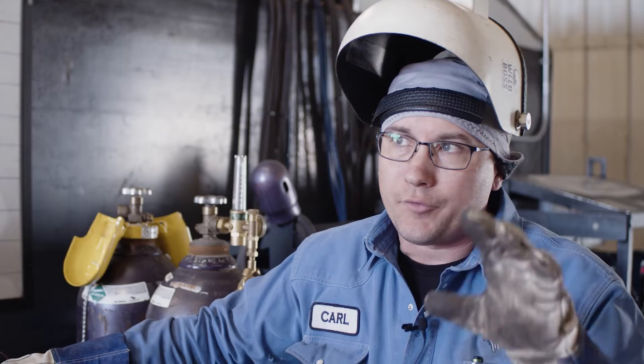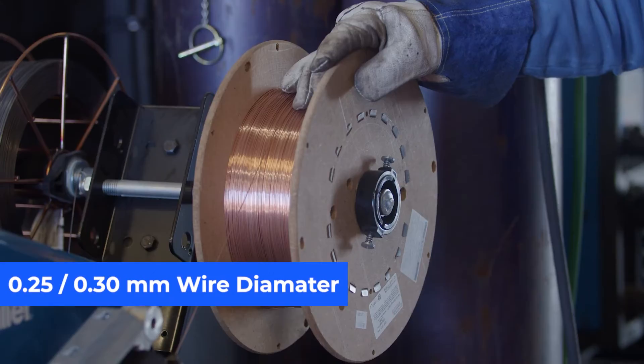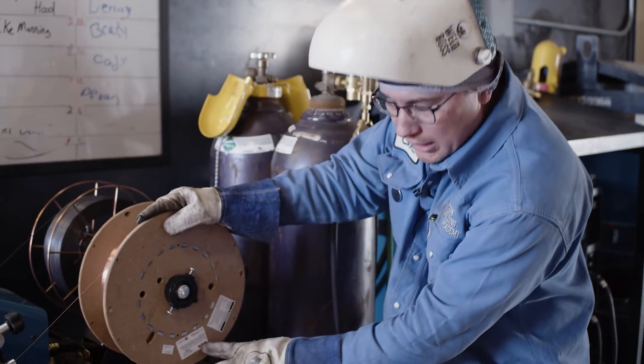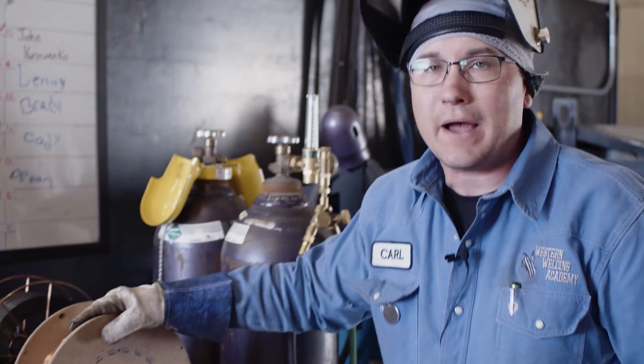With your wire, depending on the machine you have — and for most folks if you're at home in your garage doing a little welding, you're going to have smaller machines — I recommend using a 0.025 or a 0.030 wire diameter. Lincoln Electric L-56 wire is a good all-around wire for anything.